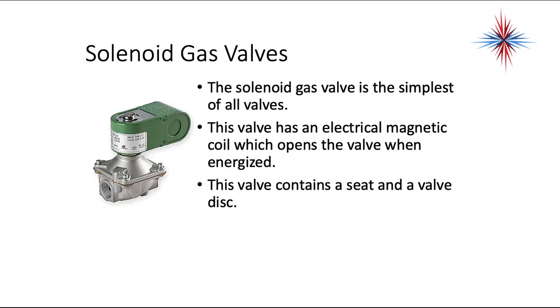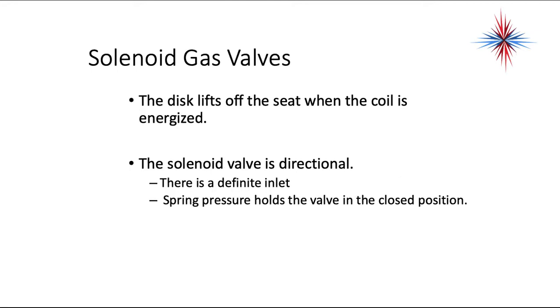The most simple of the gas valves is the solenoid gas valve. The valve has an electrical magnetic coil which opens the valve when energized. The valve contains a seat and a valve disc. The disc lifts off the seat when the coil is energized. The solenoid valve is directional — there's a definite inlet — and spring pressure holds the valve in the closed position. Do not put these in backwards.